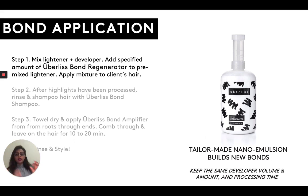Now the bond regenerator — this step one product — has the most amount of the bond builder in it. So while the lightening is occurring and the bonds are breaking, the bond builder from the bond regenerator is going to go in, swoop in, and repair those broken bonds immediately.